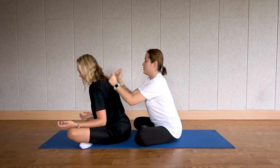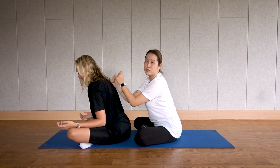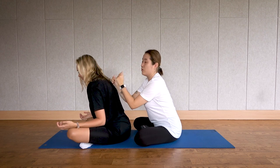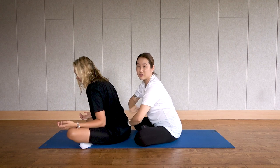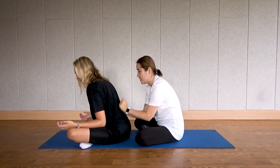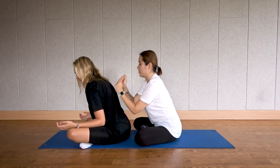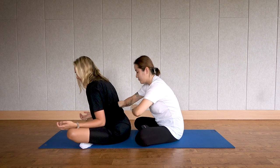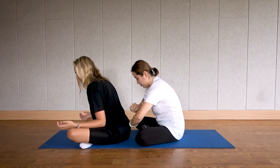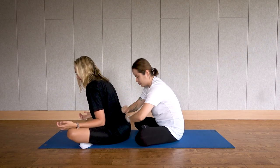Tap all around their back from their shoulders down. The person receiving should make sure you are breathing — don't hold anything in, because receiving this healing moves a lot of stagnant energy. Keep breathing out. Tap all the way to their tailbone and hips too — hips hold a lot of blockage if you sit for a long time.